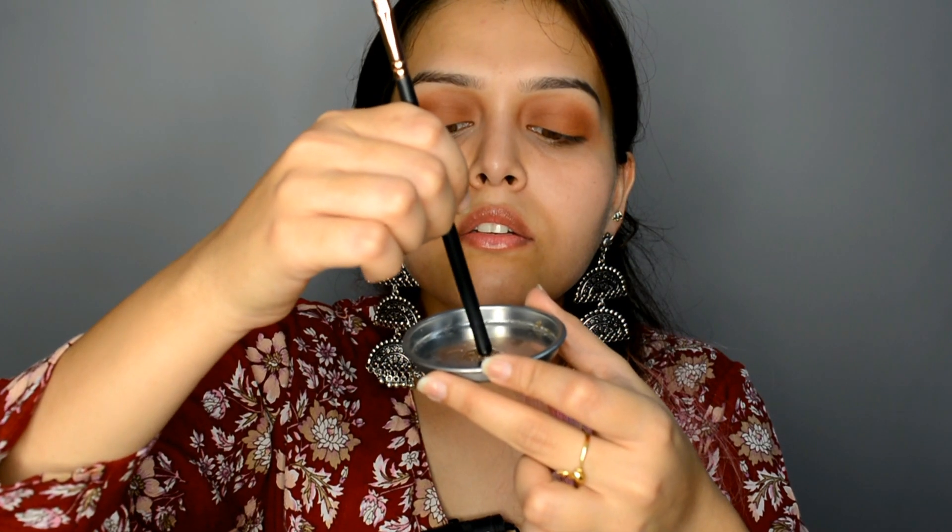This is a burnt orange shade — a beautiful shade. I'll take it on my finger and apply it all over my eyelid. I just need a small drop of this — that's more than enough. This will make a paste, just on my finger like so, and I'll apply it wherever I want, covering my eyelid area.